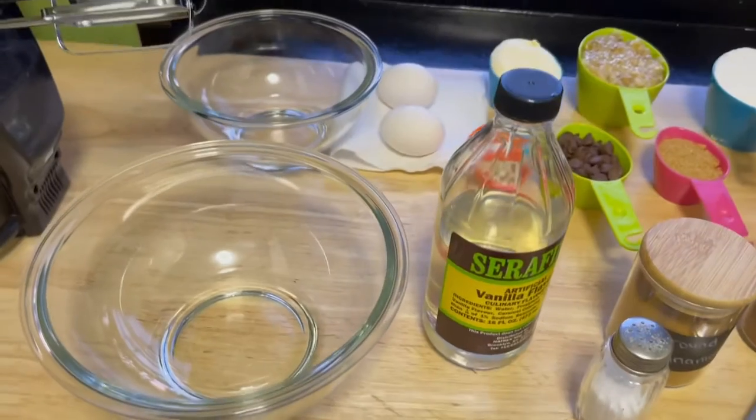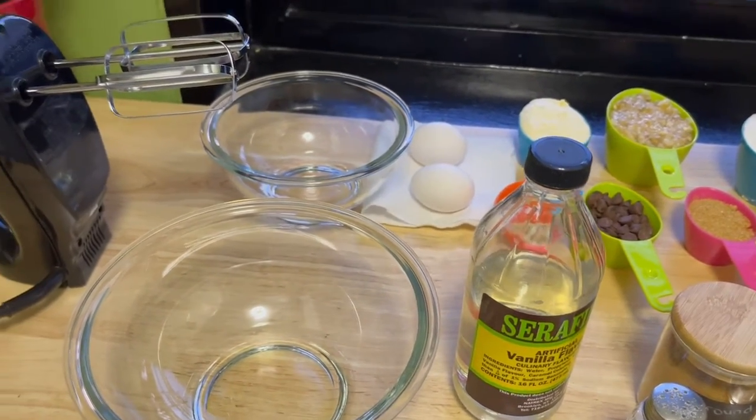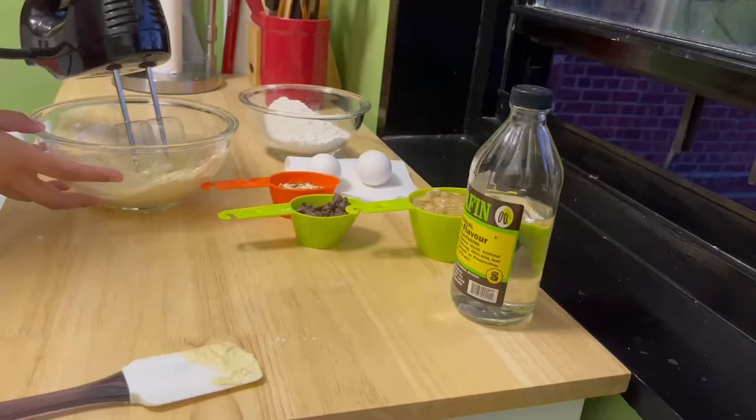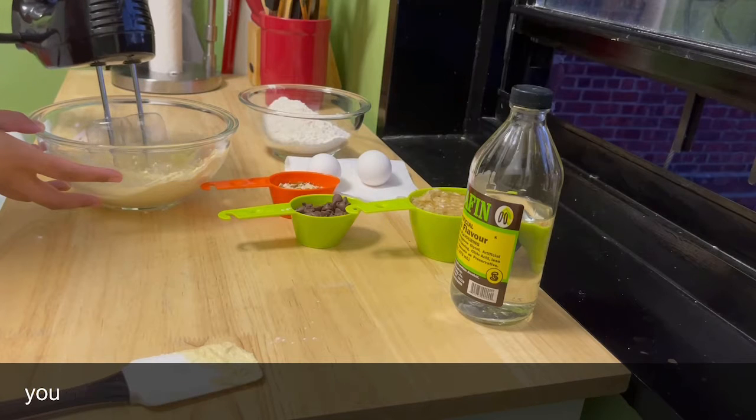You'll also need a measuring spoon to measure your dry ingredients. I have two bowls — one for dry ingredients and one for wet ingredients. I also have a mixer, which is optional; you can also mix everything with just a spoon. Now let's get to making some banana bread!